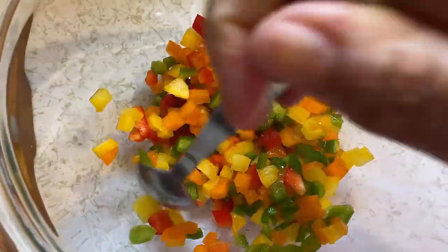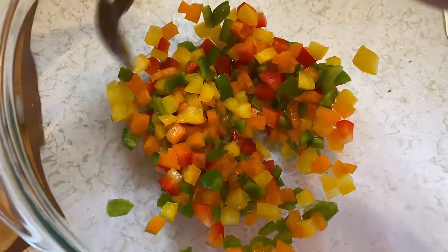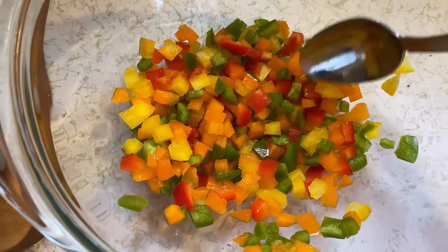I got some bell peppers here — little pieces of bell peppers that were on their last leg. I'm going to try to make a salad or a salsa or something out of this. So I got red, orange, green, and yellow bell peppers diced up right here.